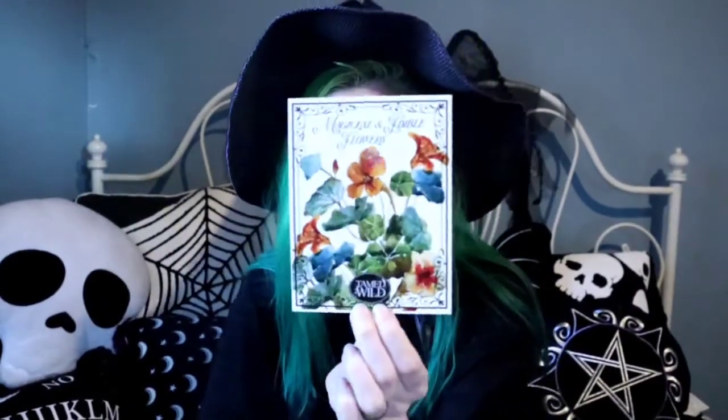I kind of want to save the info card till the end so it's all a surprise for you and me. So this is like a little print and on the back it has some information about magical edible flowers. I'm not going to read this right now, but this would be a great addition to a book of shadows — it is adorable.